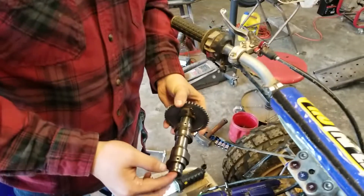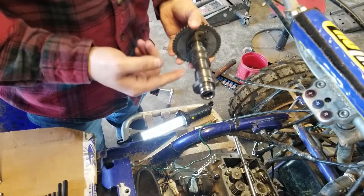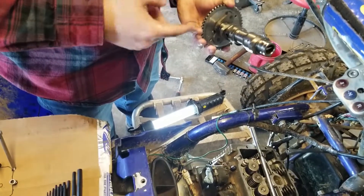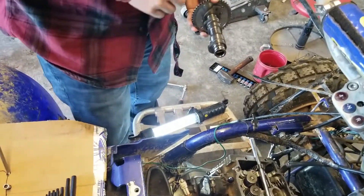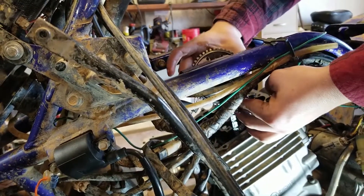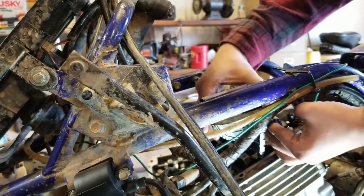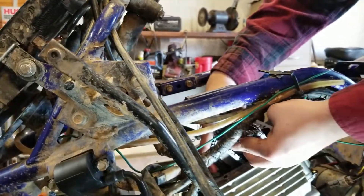Now it's time to install the cam. I do already have this lubed up a little bit, but I'm going to put more on after I get it in there. The manual states to put the cam in first and then put the gear on, but I find it a lot easier to just slip it on first and then adjust it after it's already in. I'm going to hold the chain out and try to put the cam down in there with the two holes facing upwards and the dimple right next to it. I've got a punch hole right here and a punch hole right here that's supposed to line up with that surface. I'm going to try to slide her down in there and be real careful with it.